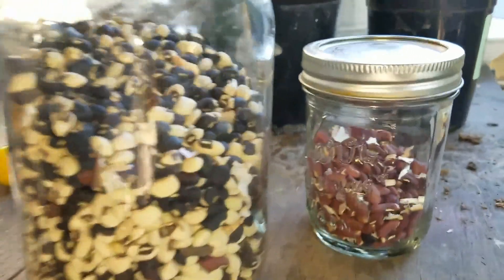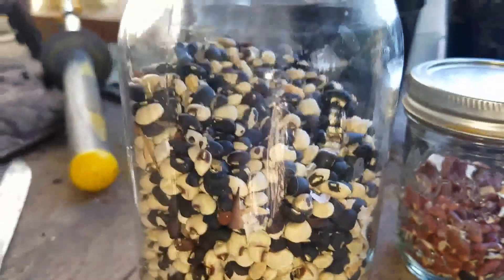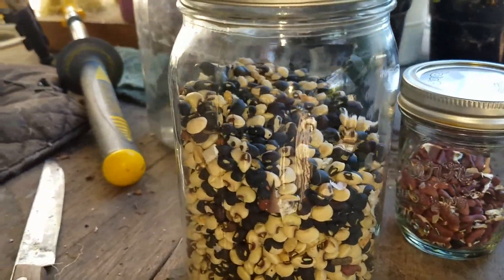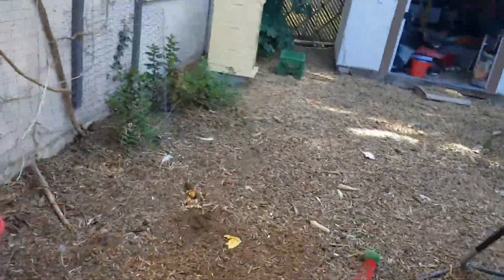What's left of them — what we didn't eat. These are yard-long beans. I really don't harvest these for the beans usually; I usually harvest them and just eat the green beans before they dry out and turn into this.